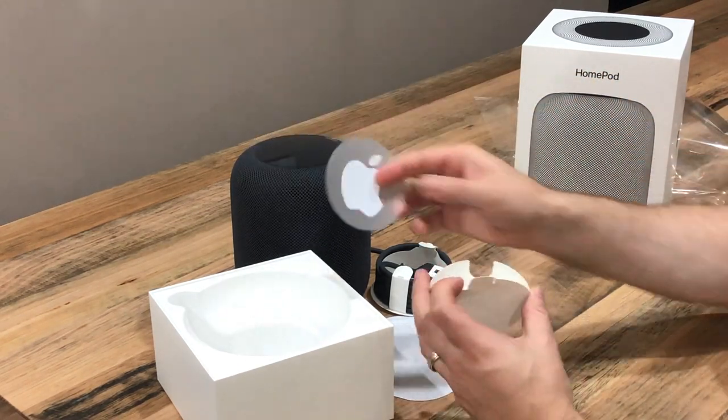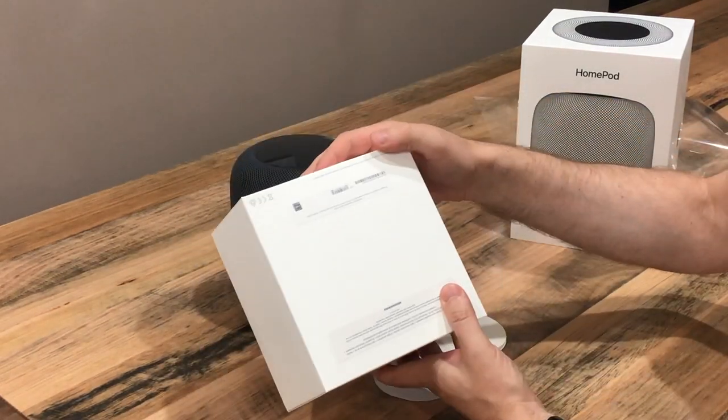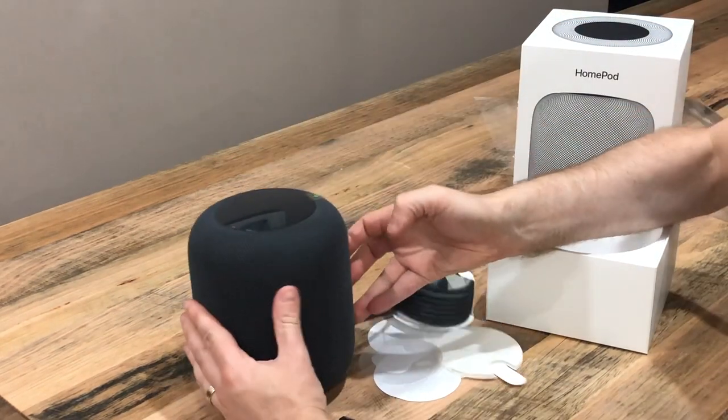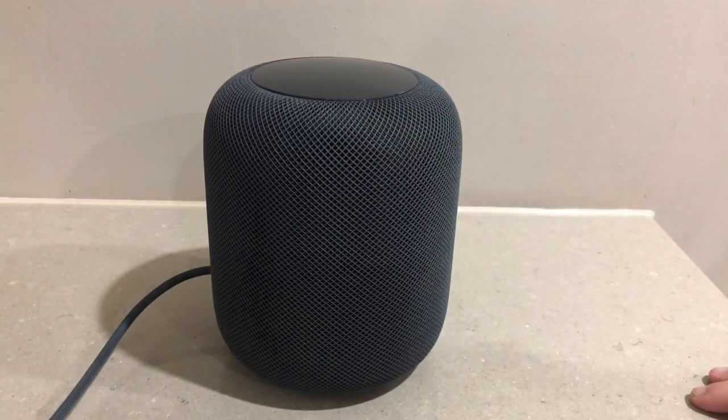So that is really it — that's inside the box. This is the Space Grey HomePod. Here is the HomePod all ready to go. We're going to now configure it on our iPhone.